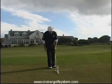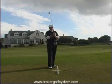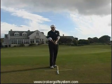So for that, we have a little program we call: tap, tap, tap, push, push, hit.